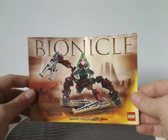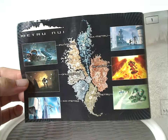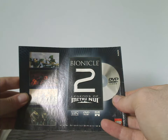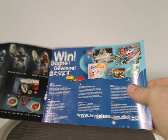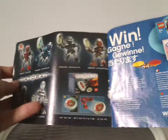Now onto the instruction manual, which has the same picture as the front of the canister. The front page has a map of Metru Nui and all the Toa Metru still images. On the back, there's an advertisement for the Bionicle 2: Legends of Metru Nui movie, an ad for the online survey, and an ad for the Metru Matoran and Kanoka Disc Pack.